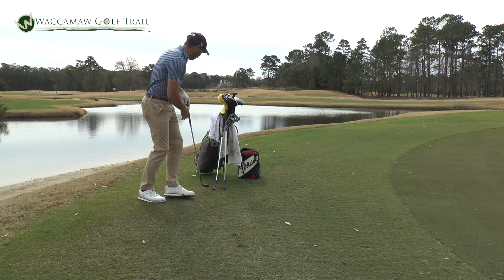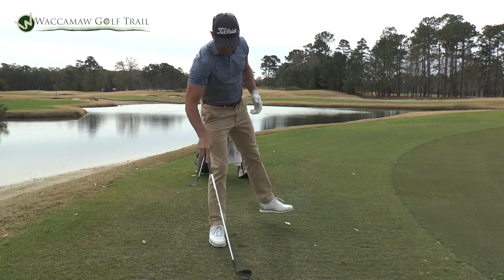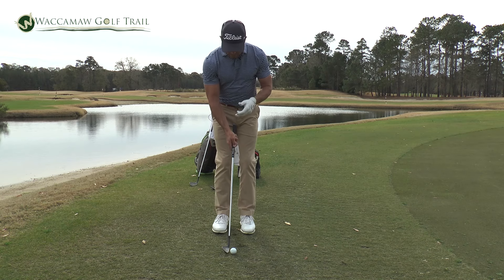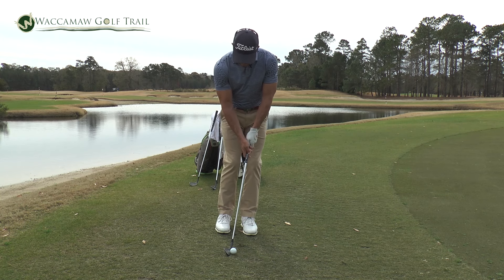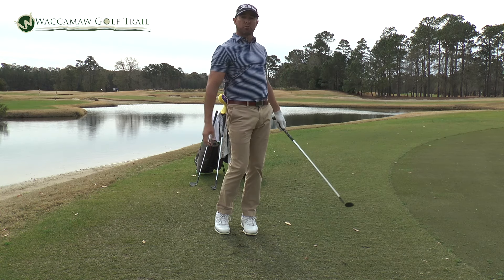For a lower flight, I keep everything the same, grab my pitching wedge which is a 46 degree, keep everything constant, keep the weight left. Now this ball is going to shoot a little lower because I've got less loft. Same kind of deal — take the weight left, rock the shoulders. Now that ball is coming off on a lower trajectory.